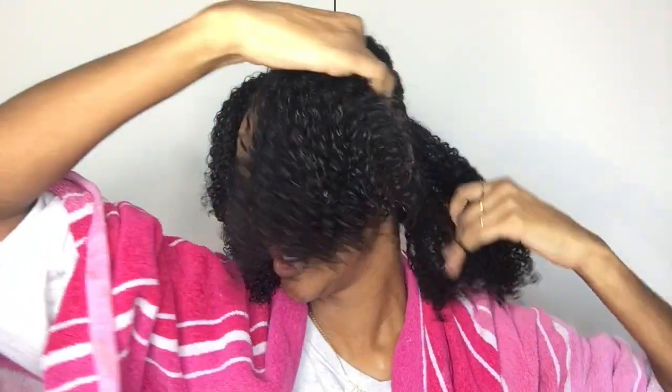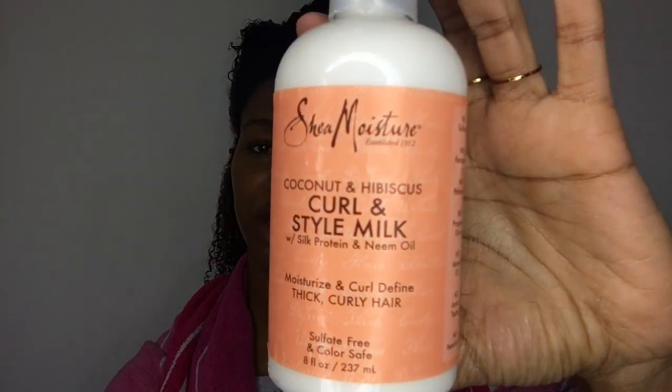I'm not even gonna lie, I'm hoping it's gonna be a good wash and go but we'll see. For my leave-in I'm going to be using the oldie but goodie — Shea Moisture Curling Style Milk.